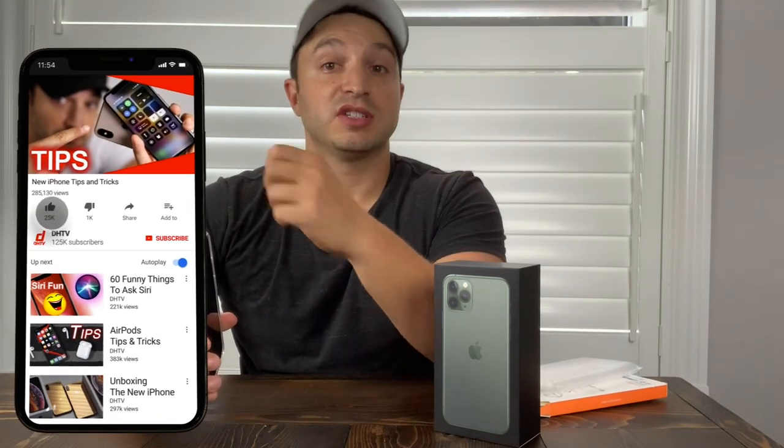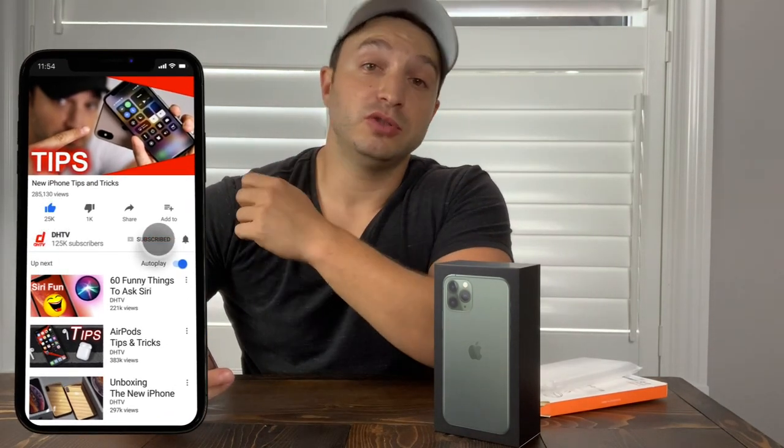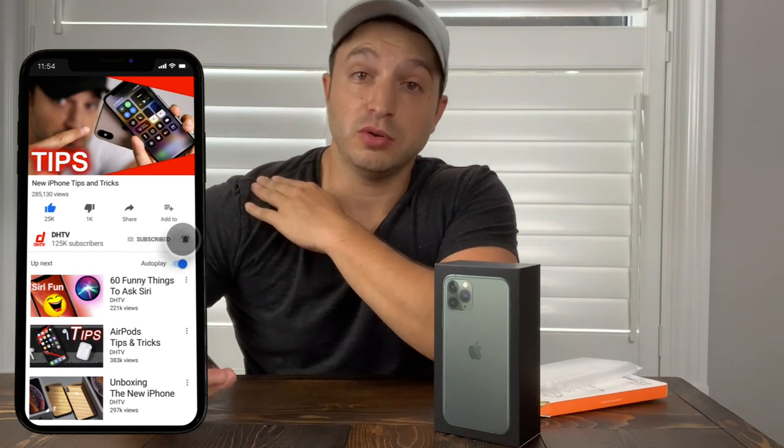Don't forget to hit that like button and subscribe to the channel for more videos. Also click that bell notification button to be notified when I post new videos, and leave a comment down below — I try to respond to every comment. Thanks for watching, I'll see you in the next one.